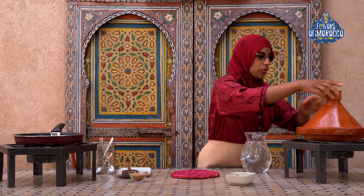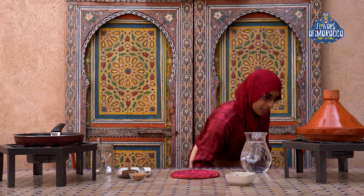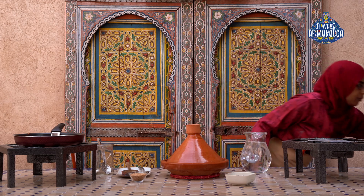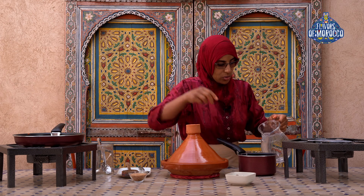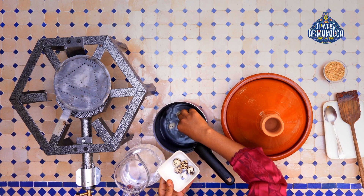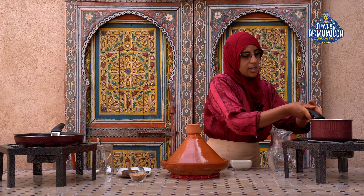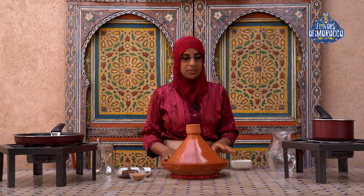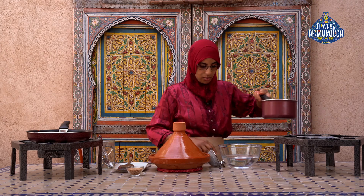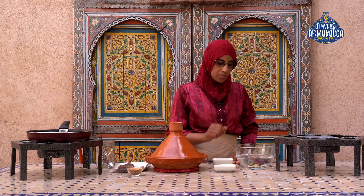Meanwhile, we are going to check again on the tagine. The tagine is ready as well. Now I am going to boil some quail eggs for decoration. Let them boil, then we'll use them in the tagine. The eggs are cooked, so I will place them in cold water before I peel them. Let's peel the eggs.